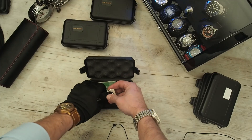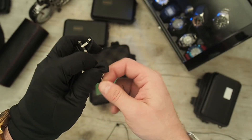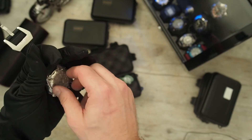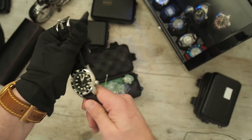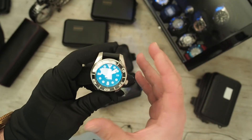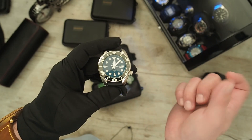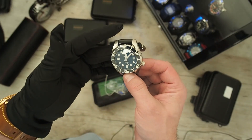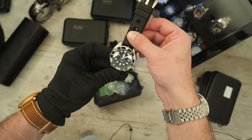And here we have the Seiko Sumo homage from Steel Dive. Also a really really nice watch. The reason I ordered this is I also ordered the San Martin Sumo, and I need it for comparison purposes — I want to see which one is better. Also I want to see if the bracelet from San Martin fits inside the Steel Dive, because as you guys know, Steel Dive doesn't provide a bracelet for the Sumo; you can just choose between silicon straps. This watch looks really great.